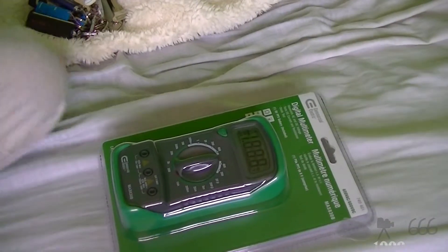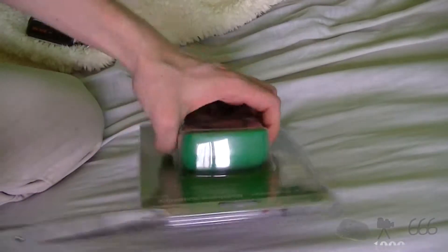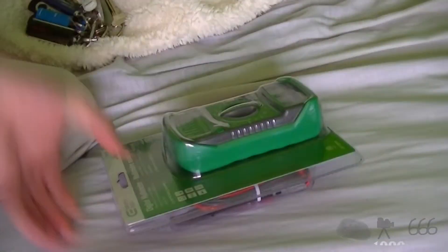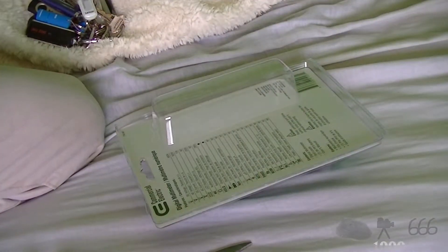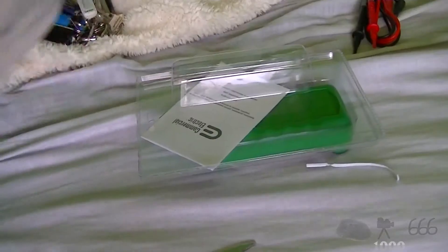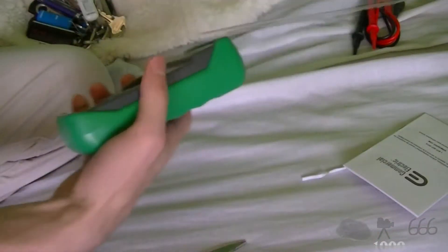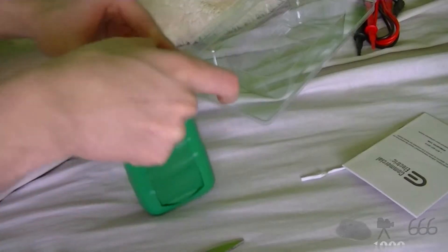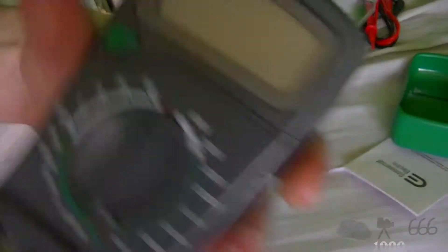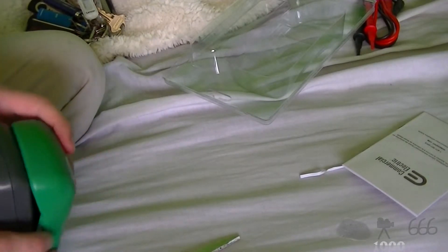So let's open this thing up. That actually worked out pretty well — we've got the test leads right there. Thank god they're not zip-tied together. Got the user's manual, and I guess the battery is inside it. That doesn't feel half bad for being a cheap modern electronic. It's also got a stand on the back of it. The LCD display is all nice and shiny — it'll be shiny for a whole 3 seconds, then fingerprints will get on it.